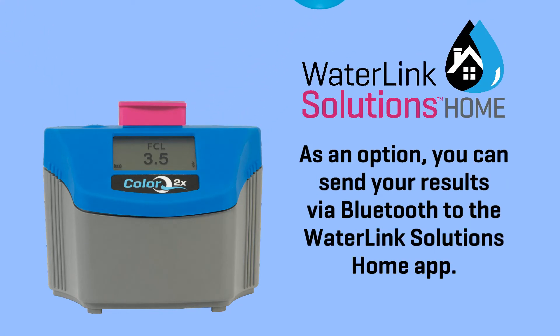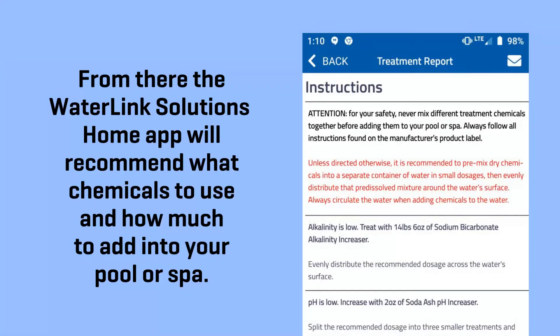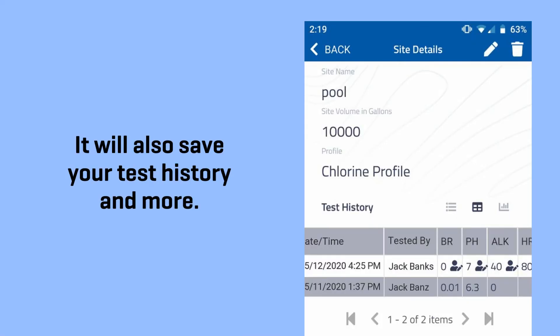As an option, you can send your results via Bluetooth through the WaterLink Solutions Home app. From there, the WaterLink Solutions Home app will recommend what chemicals to use and how much to add to your pool or spa. It will also save your test history and more.